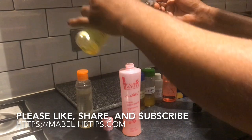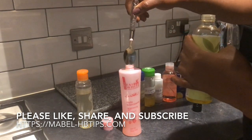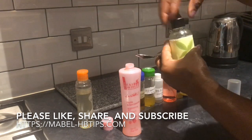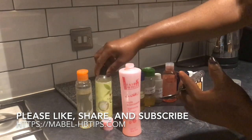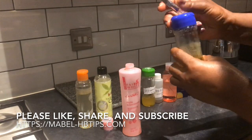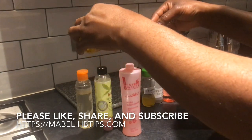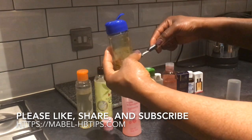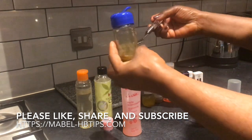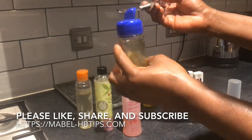I'm just going to add one teaspoon of this. You can add more. For the carrot oil, I'm going to be adding two to three teaspoons. I'll leave the measurements in my description box.